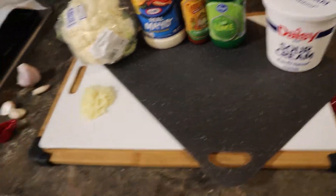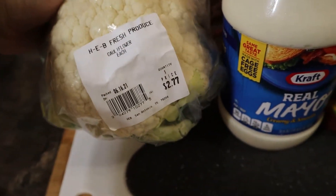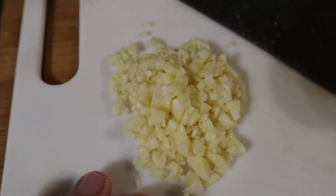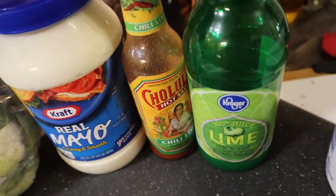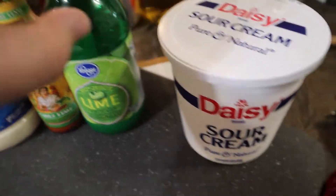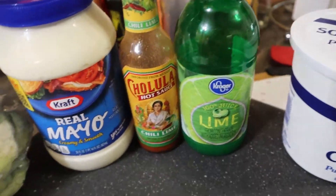Here are our ingredients. The main ingredient is gonna be your head of cauliflower — this is only $2.77 — and four cloves of finely chopped garlic. For the sauce, you're gonna need half a cup of mayo, some hot sauce. This actually calls for sriracha, but I'm substituting with Cholula. Some lime juice, and about half a cup of sour cream. So half a cup of mayo, half a cup of sour cream, and then like a tablespoon or two of lime. We'll get into it later.